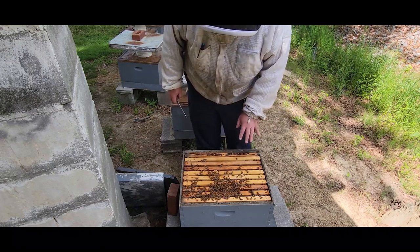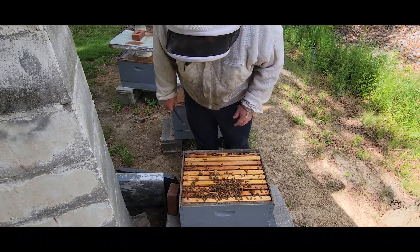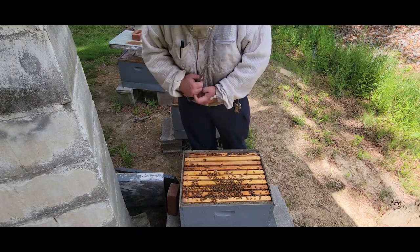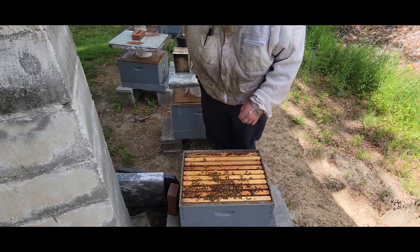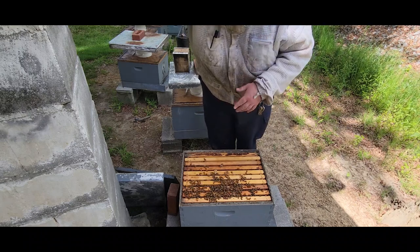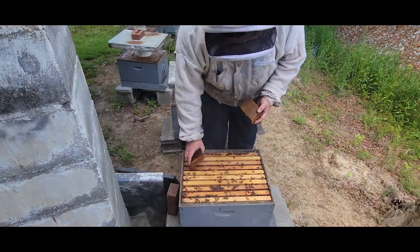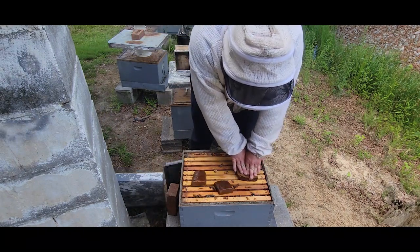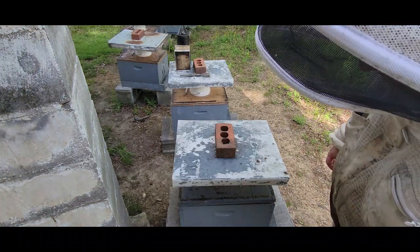I'm going to go ahead and put some more pollen supplement patty on here. I didn't really see an abundance of pollen or bee bread, so as far as pollen they're probably still living hand to mouth. I'm going to put about a pound or so of pollen supplement patty on here because I think they need it. I surely don't want to set them back when they're on the verge of really taking off. All right, so that colony is good to go.